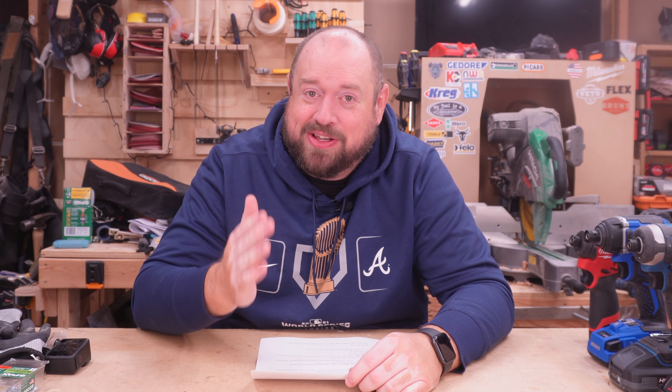Hey YouTube, welcome back to Tinker with Tools. Today I just want to go ahead and highlight a couple of my favorite Black Friday deals that you can check out, but they are going to be deals that go away pretty quick, so be sure to act quickly. Let's get into it on Tinker with Tools.